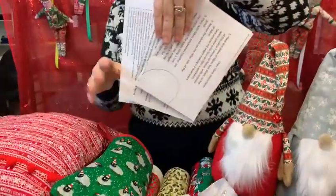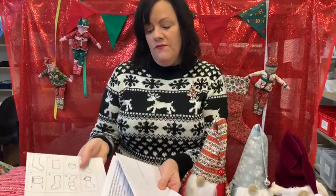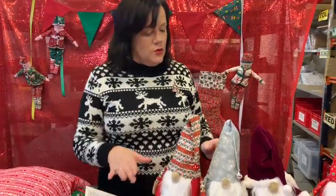We do these free patterns which you can order with any order, and they're ones that we've designed in-house. It's got all of the information to make stockings, oven gloves, elves on the shelves — free with any order.